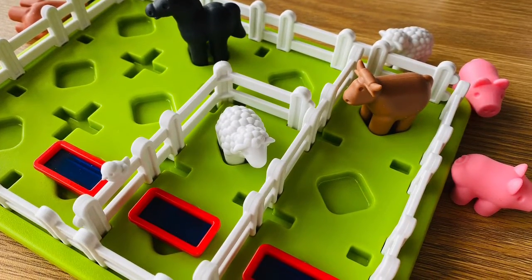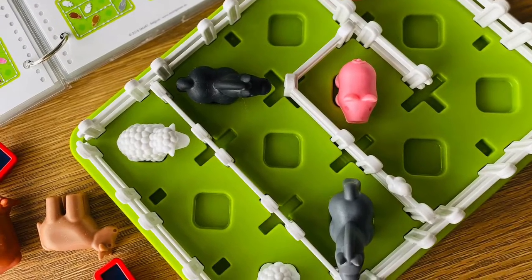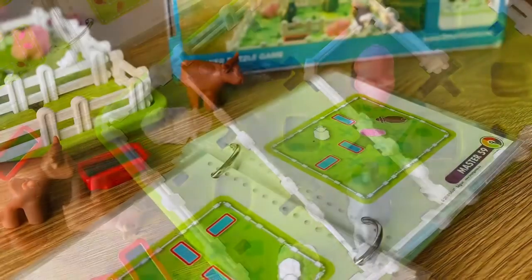1. Place the animals at a position as shown in the challenge booklet. The aim is to divide the meadow using three fences so that the same type of animals will be grouped together within the closed area.